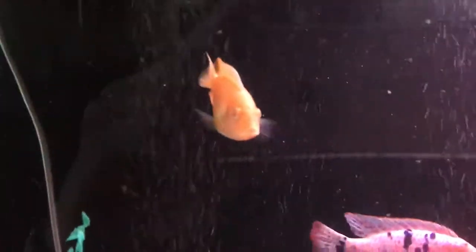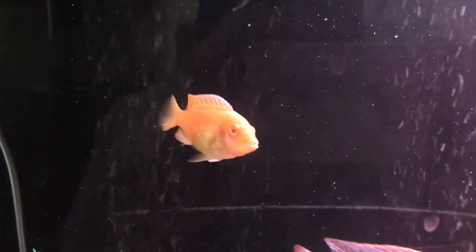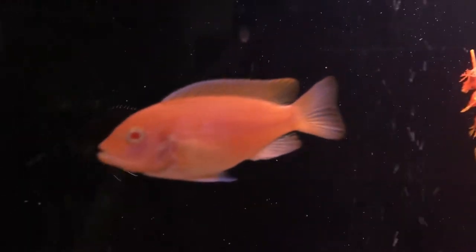All right, obog here with an update on the Imperial Tropicals. Here's the albino white top, or albino zero — hey buddy, what's up tubby.